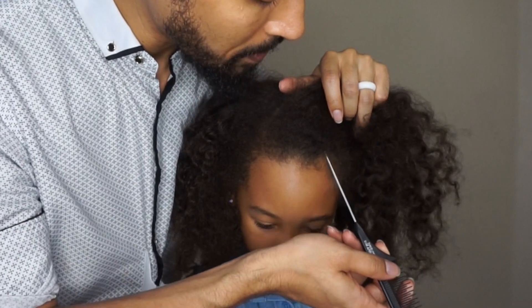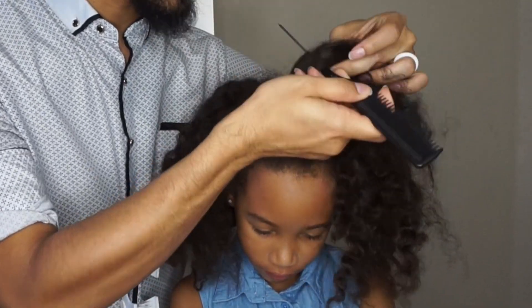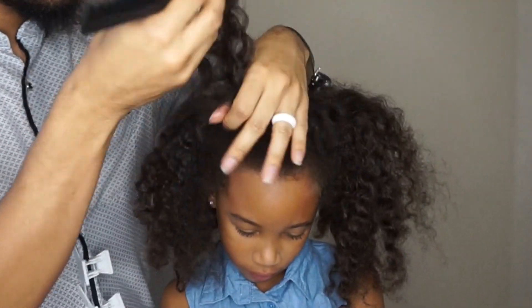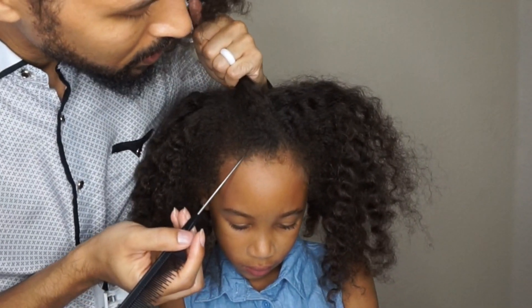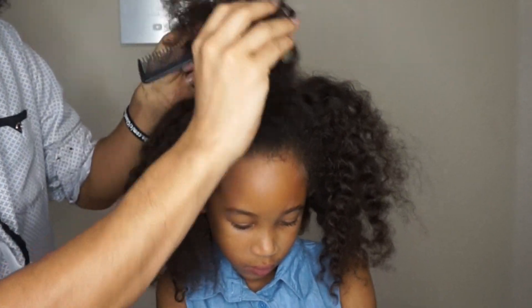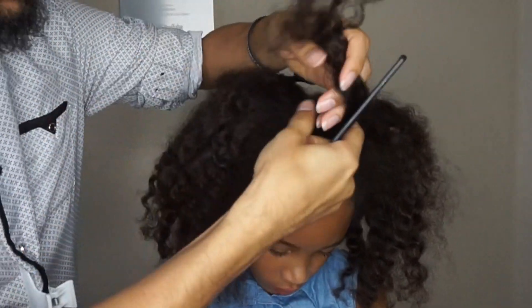Alrighty, so we're going to go ahead. I'm going to start by taking this down and then we'll get into the voiceovers. We're going to begin by creating a triangle section, parting from the high point of the brows to a center meeting point just before the apex of the head. This is where we're going to be cornrowing momentarily. Everything else is going to be clipped out of the way for now.